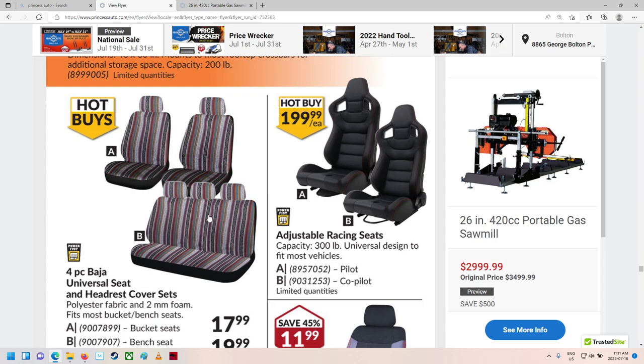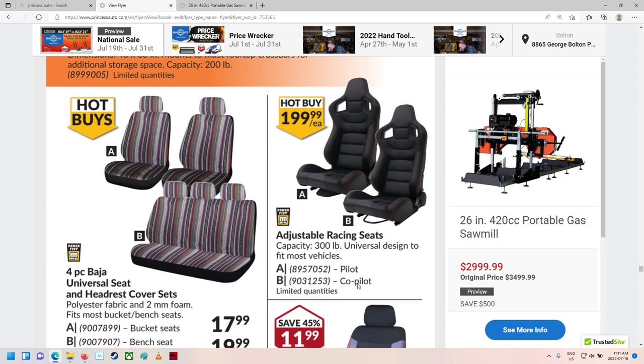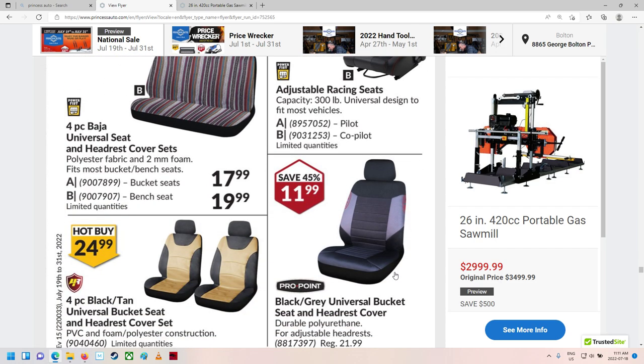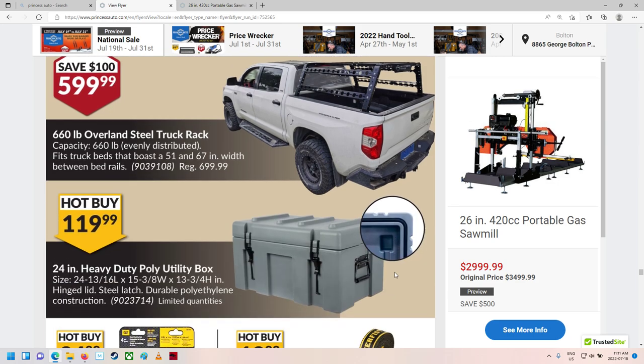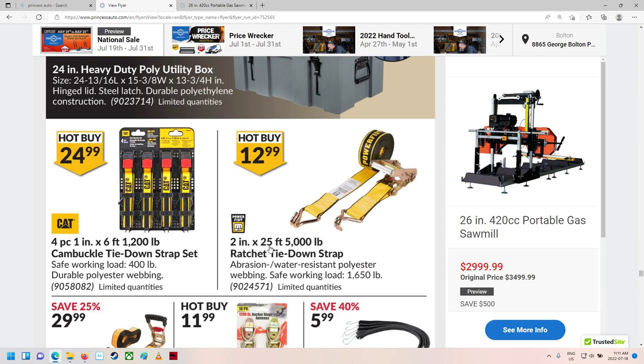Adjustable racing seats — A and B, pilot and co-pilot. That's interesting. Seat covers. Heavy-duty poly utility box. A 25-foot ratchet strap — the earlier ones were 20 foot. These are $12.99 and 2 inches wide — a little wider. I'd rather have the smaller inch-and-a-half ones from earlier. Sometimes a long strap is hard to find room for, and most of the stuff I strap down is shorter anyway.